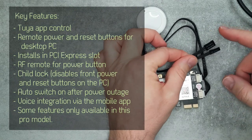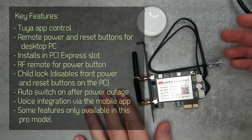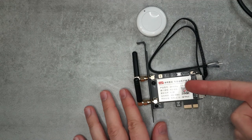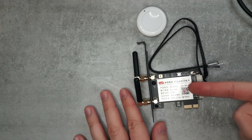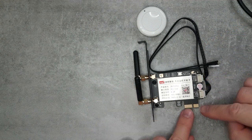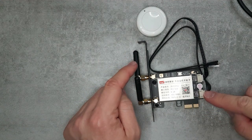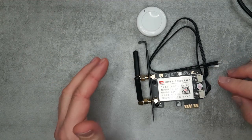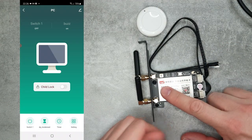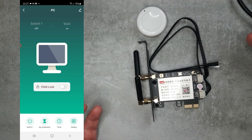You'll still be able to operate your PC using the power button to turn it on and off, but this card can also send a power on/off signal to the PC, and you can do the same with the reset line as well. The card uses the PCI Express slot to take power, then uses these antennas to connect to your Wi-Fi network completely separately from your computer. This is how it connects to the Tuya app, where on your mobile you can turn your PC on and off and reset it if needed.